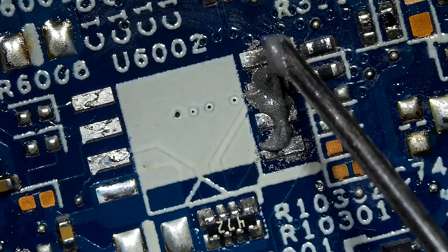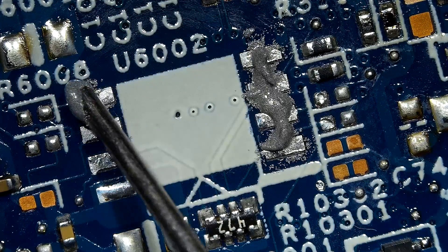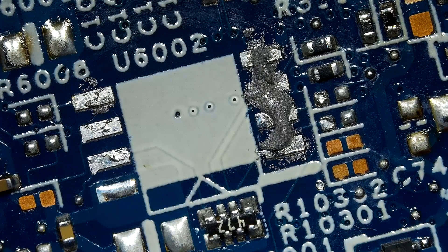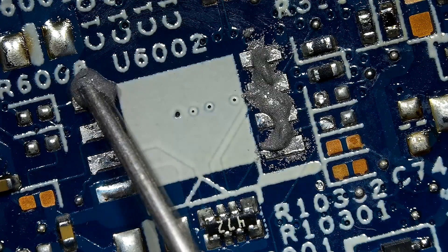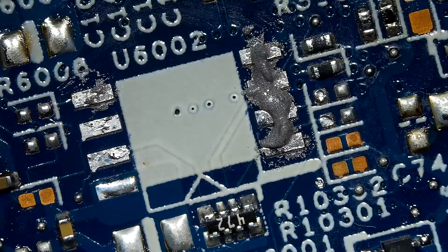Okay, let's get started. For the example, I'm going to use solder paste and a heat gun. Then I'm going to solder this small electric component on a laptop motherboard. I am now applying solder paste on the contact points.